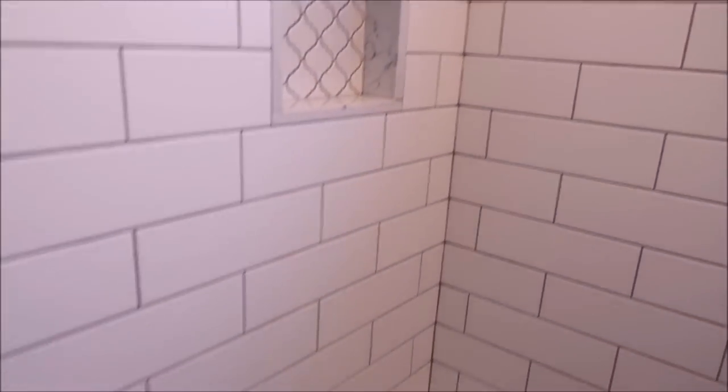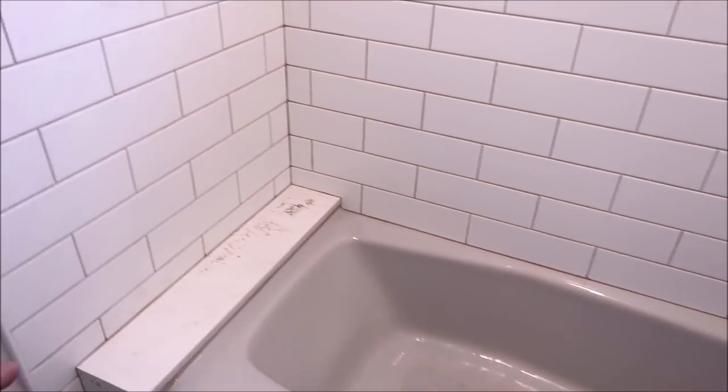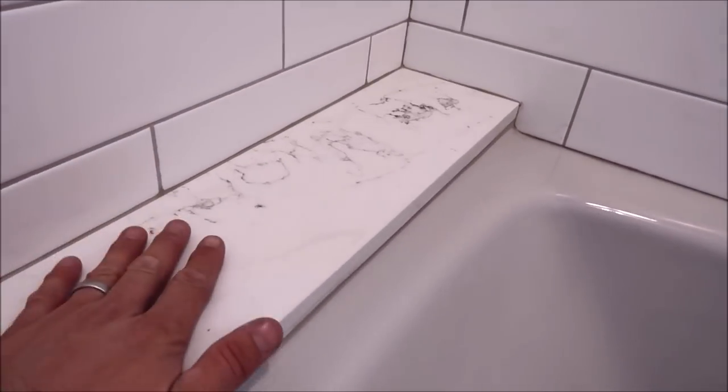Let's take a look at this small little bench. Originally this tub opening is a lot bigger than 60 inches, and there was a small bench framed originally. What we installed was 3/4 inch quartz for the small bench top, and we mitered the two corners right here.